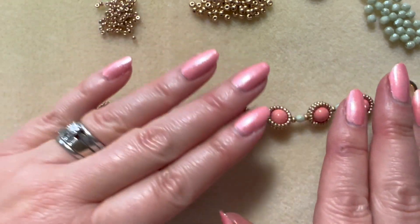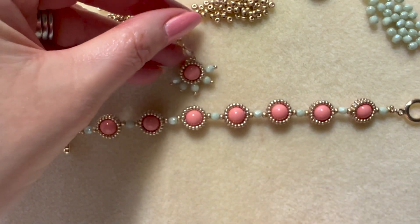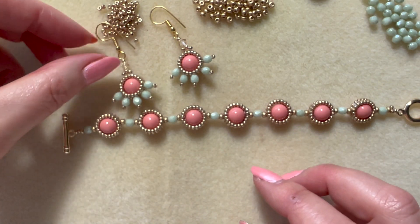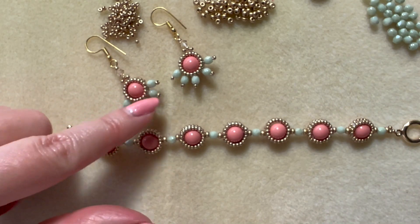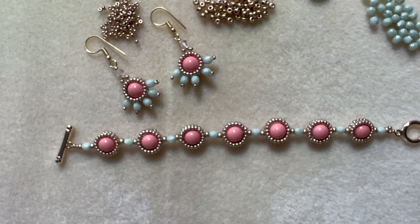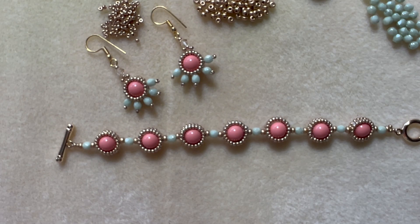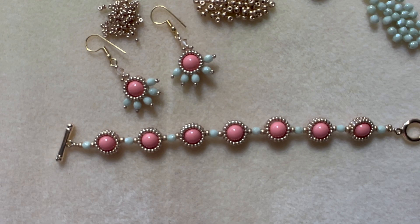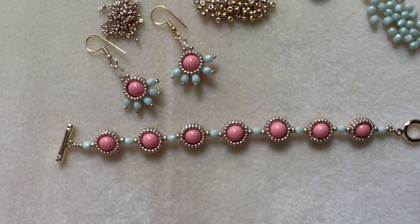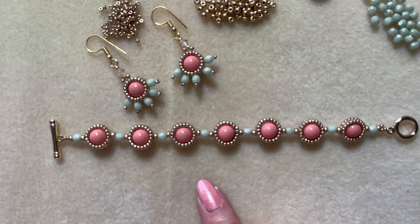If you've enjoyed that and worked out how easy it is — even if you're a newbie to beading — look out for the video where I do some matching earrings. Using exactly the same beads, I've just added a little bit of decoration underneath with those lovely mint color fire polish beads. Hope you've enjoyed this tutorial. Give me a thumbs up, ask me questions — I will always get back to answering you. If you don't want to miss out on any more content, just hit that subscribe button and you'll get a little notification when there are new demos to look at. Thanks for your time. Bye.